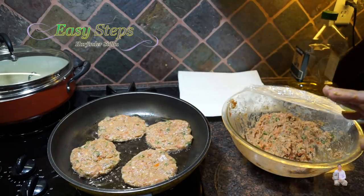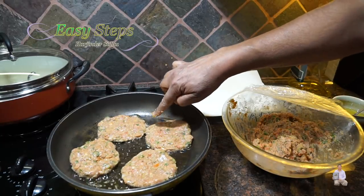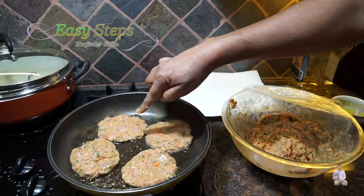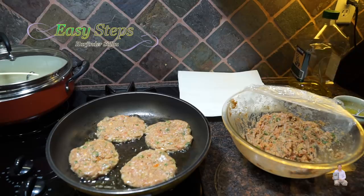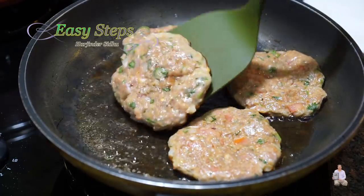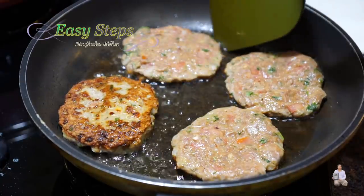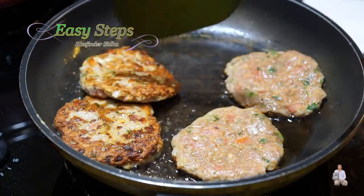Now we're going to cook on medium gas. You'll see the chicken meat start turning white at the bottom as it gets cooked, then we're going to turn them over and cook the other side. Cook for four minutes on medium gas, then turn them over — look at that beautiful color! Now we're going to cook four minutes on this side.